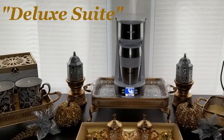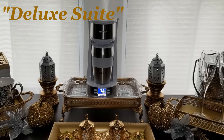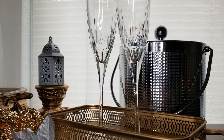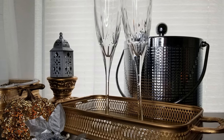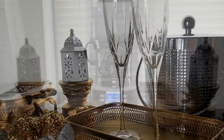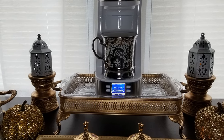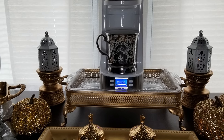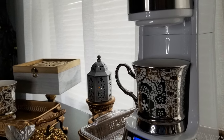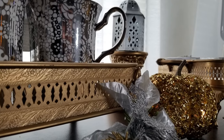I'm calling this setup the "Deluxe Suite." Would this make you feel special if you saw this setup in your hotel room with coffee and drinks? Your coffee bar does not have to be expensive — you just have to be creative. This is a perfect blend of old and new, thrifted and DIY finds, but when you put them all together, it makes such a beautiful display. A coffee beverage bar is great in your master bedroom, but it would also be nice in a guest bedroom or even a home office.